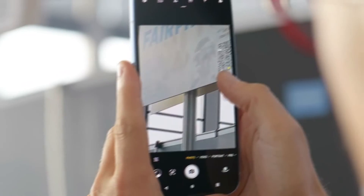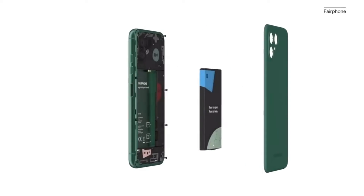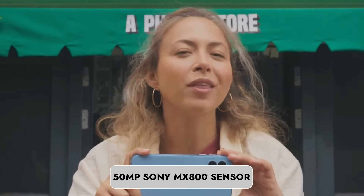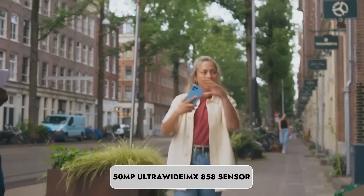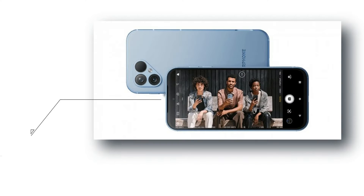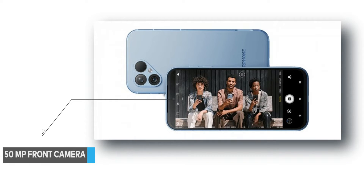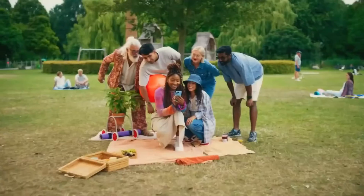While not a photography powerhouse, the Fairphone 5's camera system is easily replaceable with a screwdriver. The primary camera features a 50MP Sony IMX800 sensor, accompanied by a 50MP ultra-wide IMX858 sensor for wide-angle shots. The 50MP front-facing selfie camera resides in a hole-punch cutout, capable of capturing decent photos and videos, particularly for everyday use.